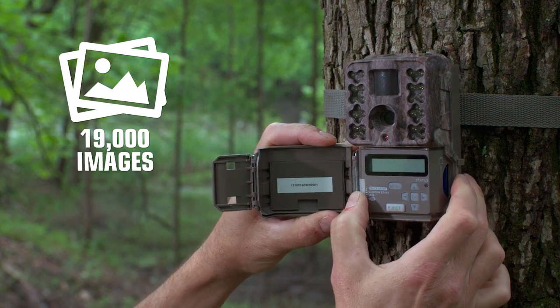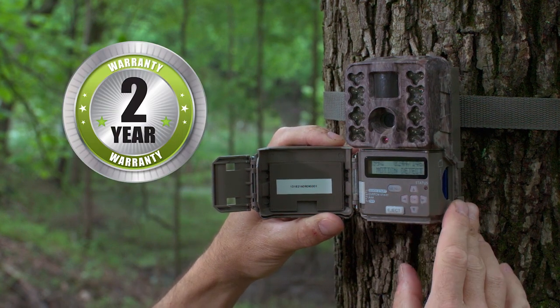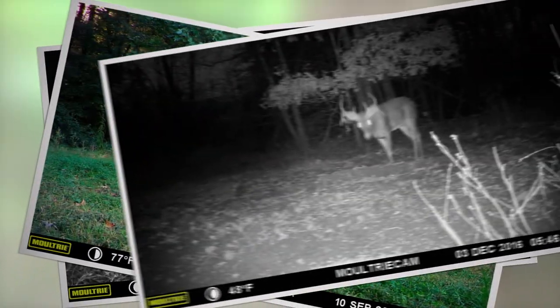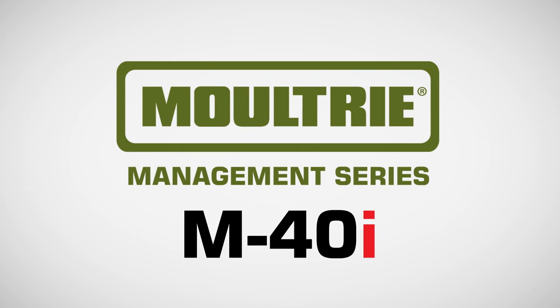And you'll get up to 19,000 images on a set of batteries. We've backed the M40i with an industry-leading two-year warranty. The Moultrie M40i comes in our own pine bark camo — game will miss it, but you won't miss them. The M40i by Moultrie.